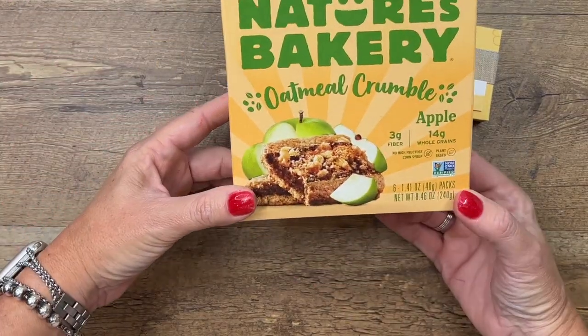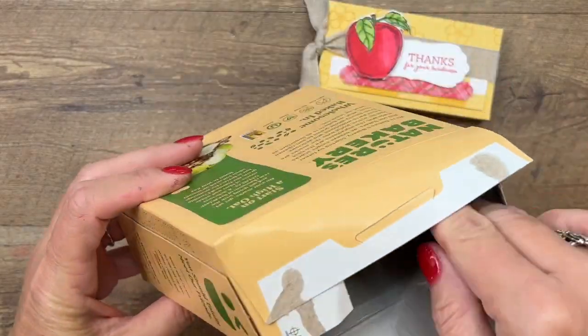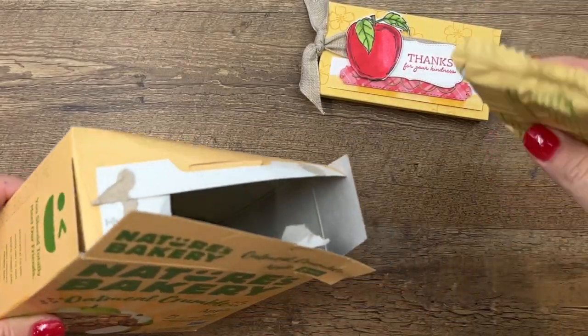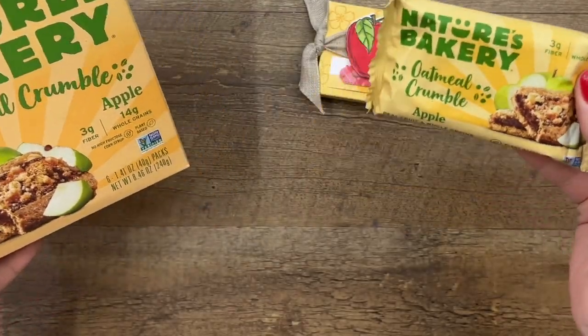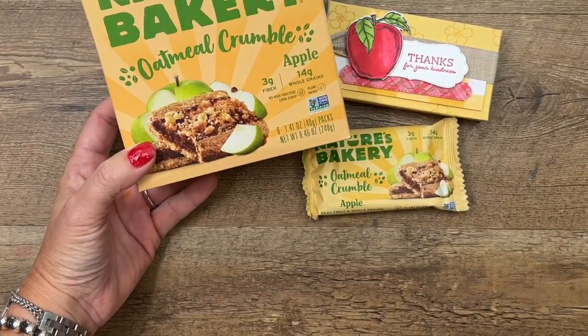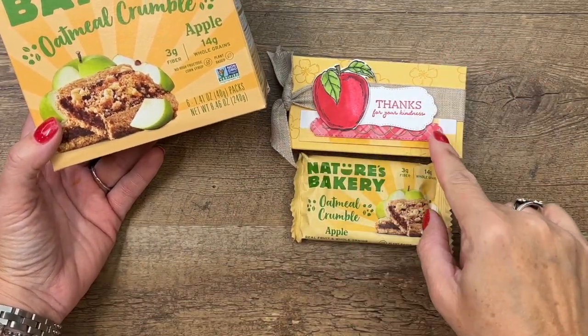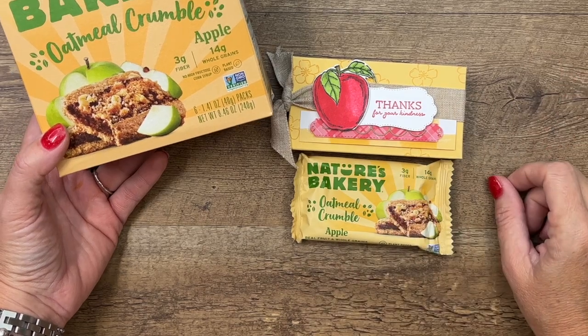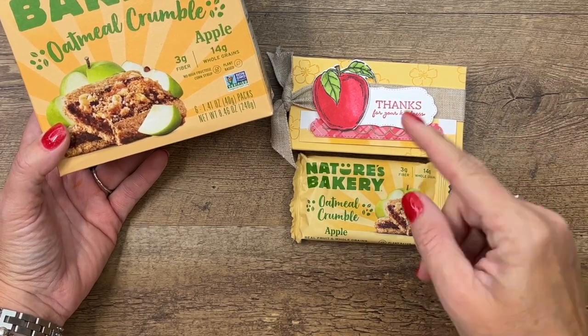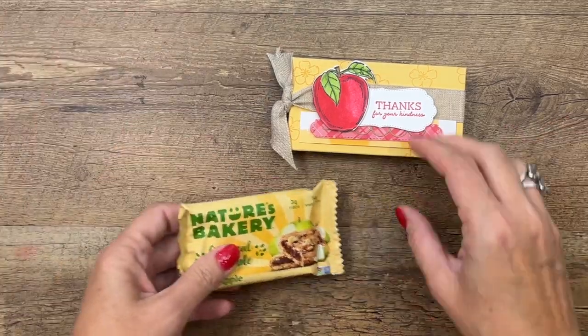I found something delicious to go with our Apple Stamps — I hadn't had these before and I found them at Target. Of course I had to do a taste test and, yummo, they are good. I probably should have colored my apple green, but I really wanted to use red. I love red and saffron, so that's what we're going with. If you want it to match, you can color your apple green.